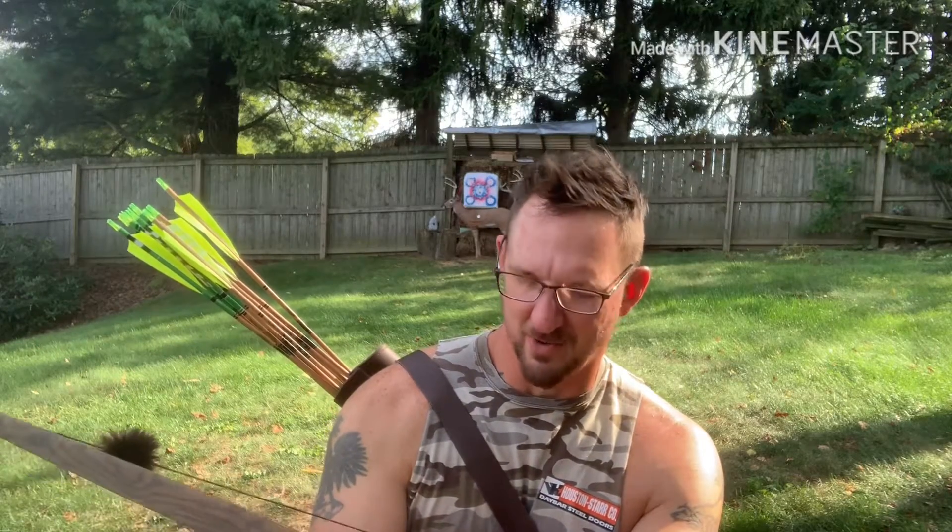I really didn't tune any arrows to it, but I have a couple different arrow spines in the quiver here and a couple different point weights, and we're going to see how it shoots. I didn't really adjust the nock or anything — I just put it to 5/8ths high off of square. So, take a couple shots and see how she does.